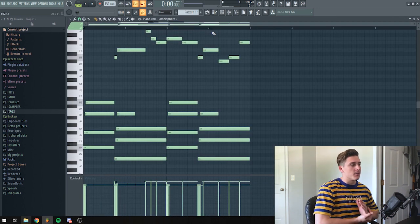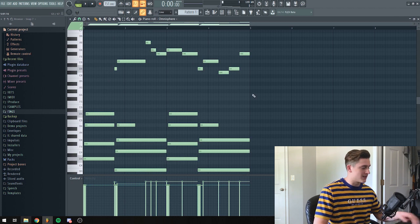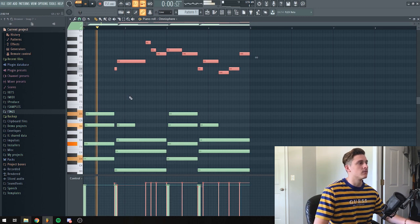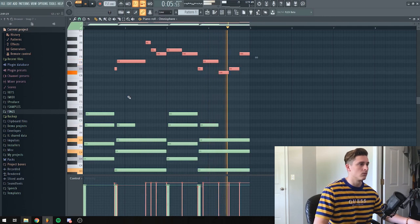To speed this video up a little bit, I already made a chord progression with a Rhodes piano, which most lo-fi beats have in them, and then there's a little top melody on top. That sounds pretty chill — it's a pretty chill little chord progression, but I'm going to add a little bit more to it just to fill it out.